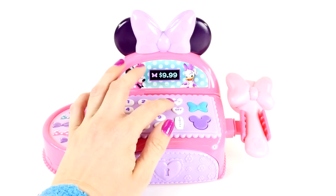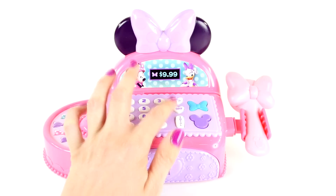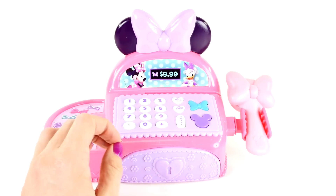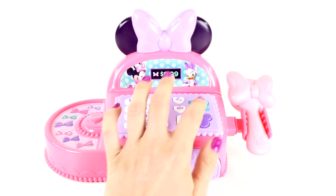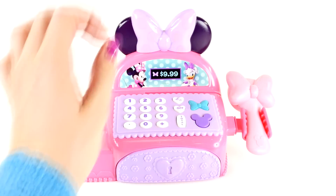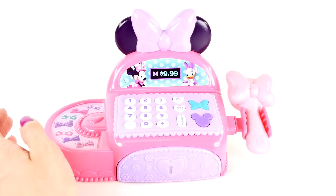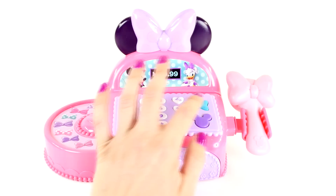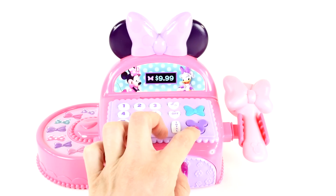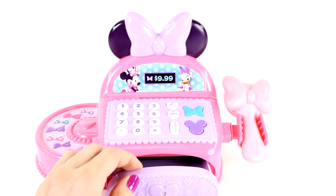Let's see what these buttons do. This little white heart button says 'on' and this one says 'off' — it doesn't look like it actually turns it on and off though. There's a green bow button where Minnie Mouse talks, and that sounds like all the phrases. And then there's a purple Mickey Mouse logo button.